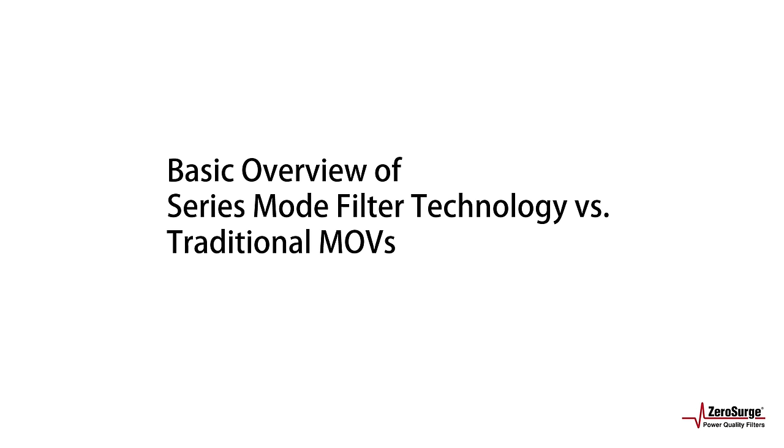Welcome to this basic overview of ZeroSurge's series mode filter technology and how it compares to the traditional metal oxide varistor, or MOV, technology. If you want a deeper dive into ZeroSurge or its technology, please go to ZeroSurge.com for product pictures, specifications, papers, news, videos, and more.